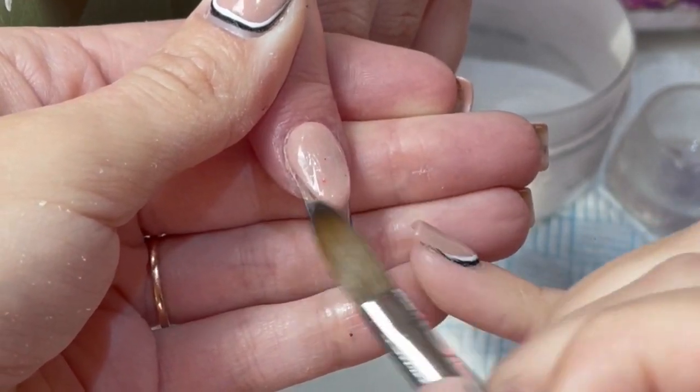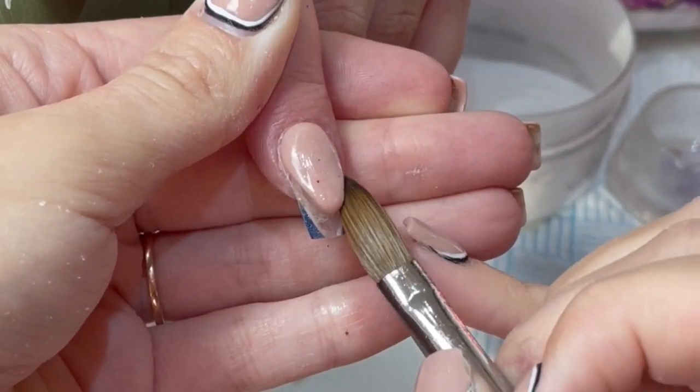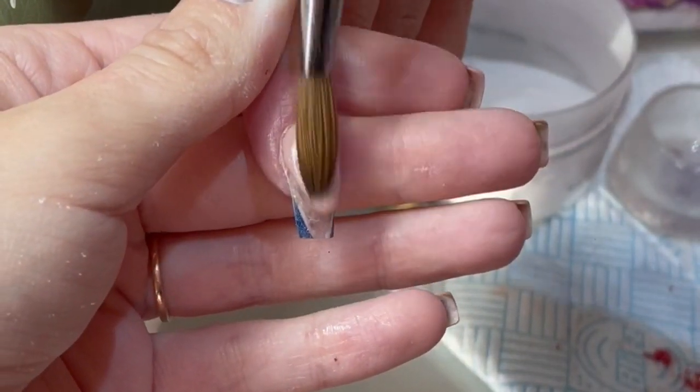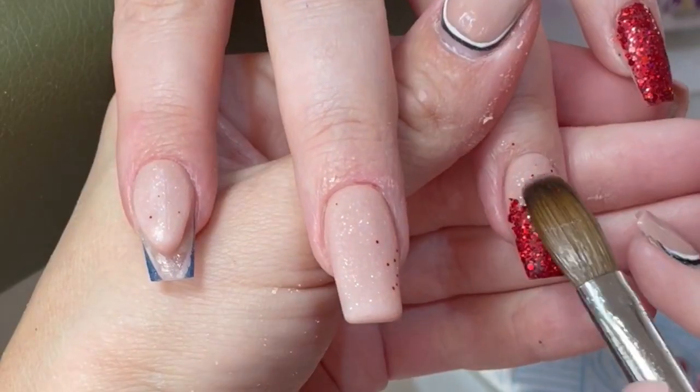If only you knew, Gracie - the innocence of kids! But this is a nail bed, Gracie. So I'm just sweeping my brush in making sure it's nice and neat. Those little bits of glitter I'm not worried about - we'll just file them off, you can see they're still there.